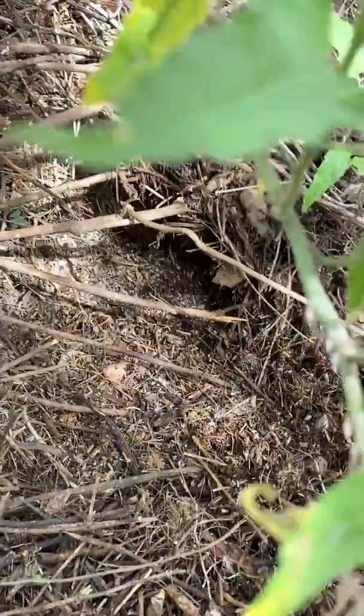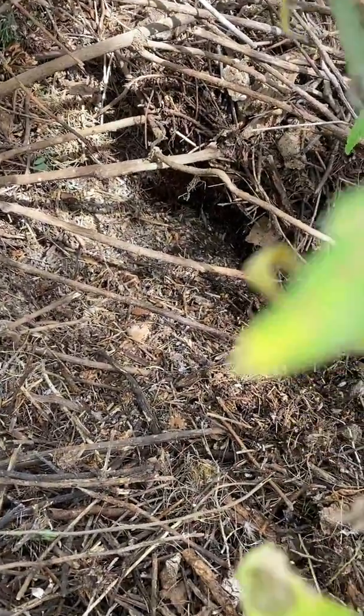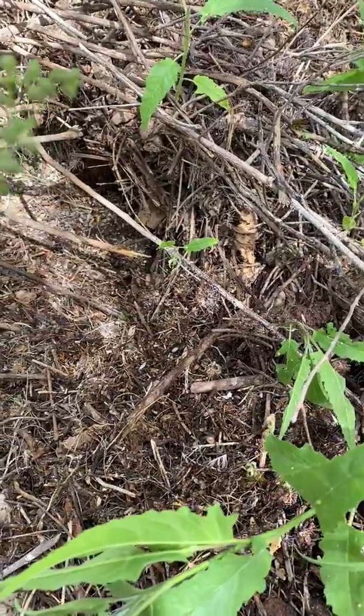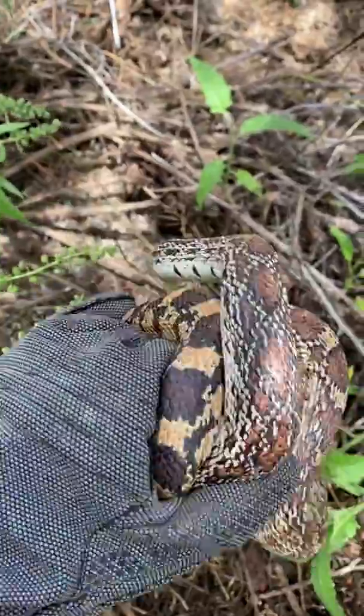And that is exactly what rattlesnakes are looking for — or any snakes really. Just a place that they can get out of the sun or get out of the cold. And especially in places without a lot of rock, these pack rat nests are essential for that.